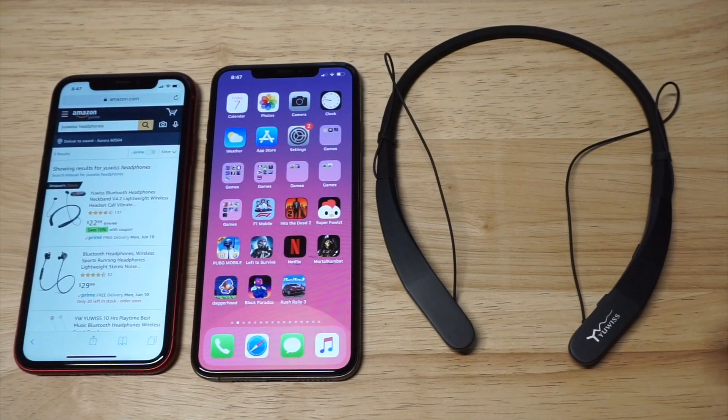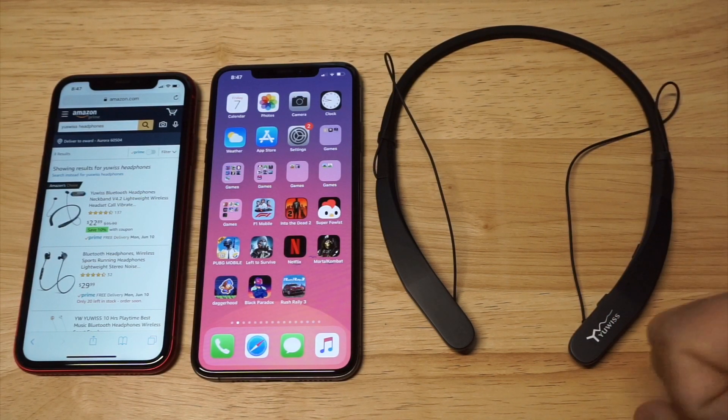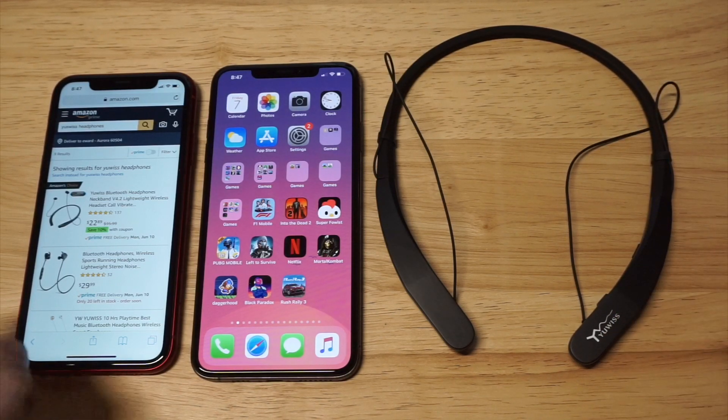Neckband headphones are really cool because they allow you to keep your headphones around your neck without having to worry about them falling out. I do own a couple other pairs of neckband headphones, and these are really lightweight when they're on your neck, so you can barely feel them.